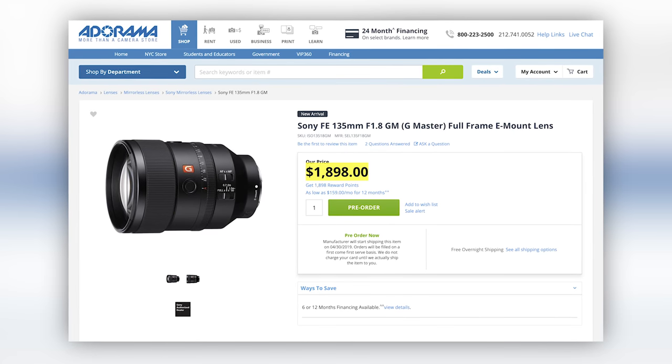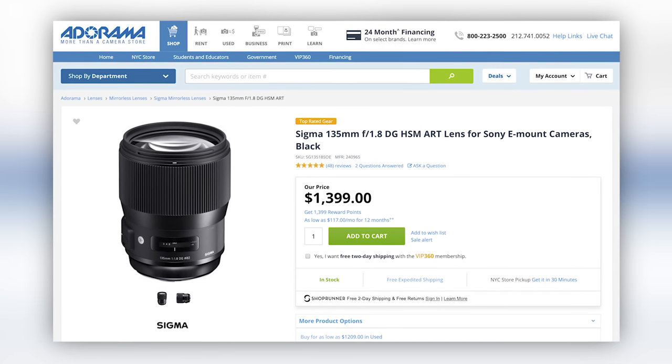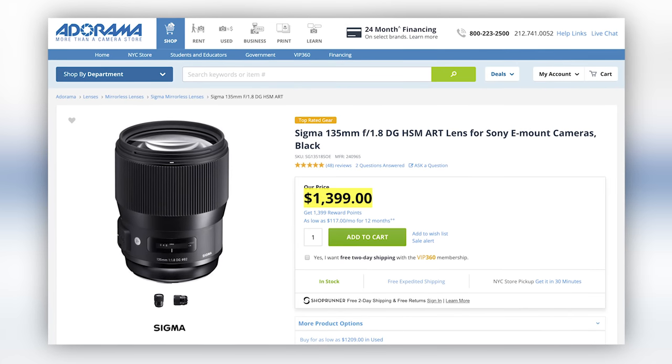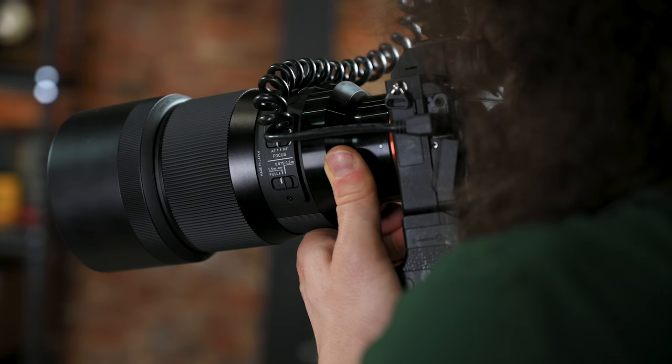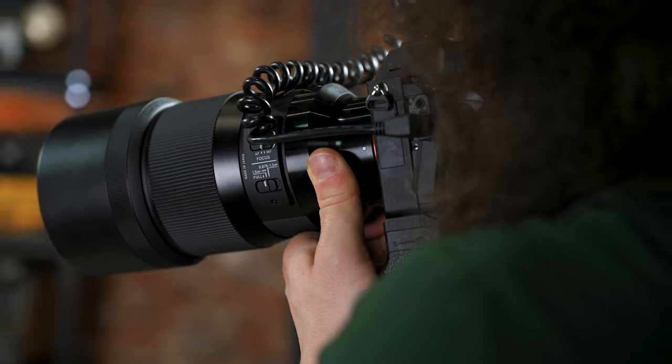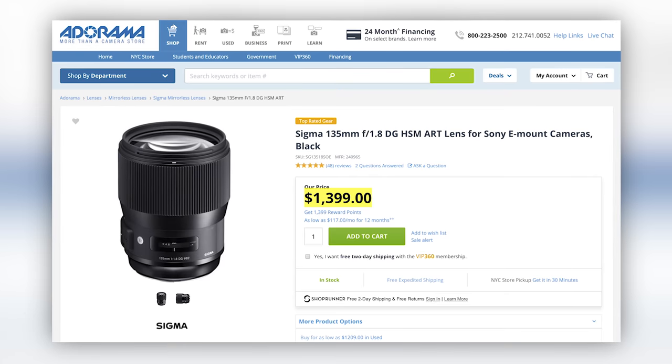Now, I just said it's $1,900. There is a competitor — the Sigma 135 F1.8 — which comes in at $1,400. We're not going to do a comparison in this particular review, but we do have a future review coming out where we put those two lenses head to head while shooting portraits to help you decide which one you should go with: the Sony, which is more expensive, or the Sigma, which is a little less expensive. Stay tuned for that one in the future.